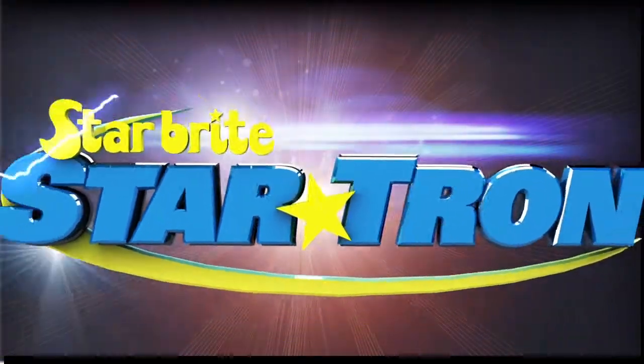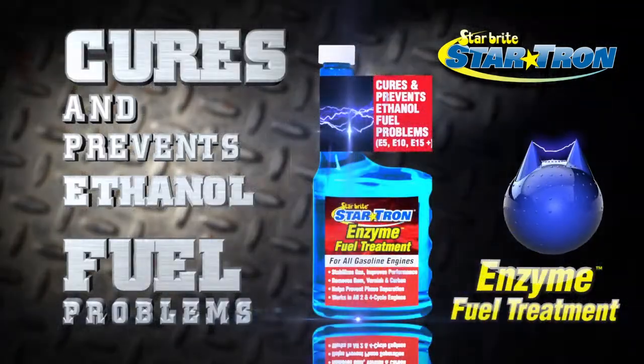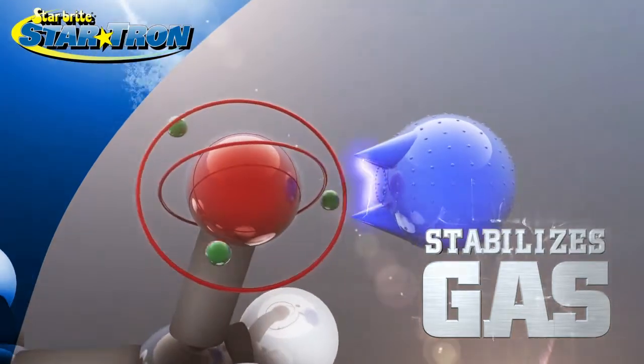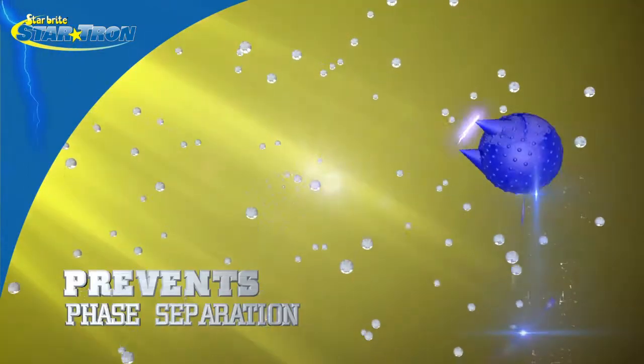StarTron is a multifunctional fuel additive that uses enzyme technology. StarTron cures and prevents ethanol fuel problems, stabilizes gas for up to two years, and helps rejuvenate old fuel. StarTron disperses water throughout fuel to help prevent phase separation.